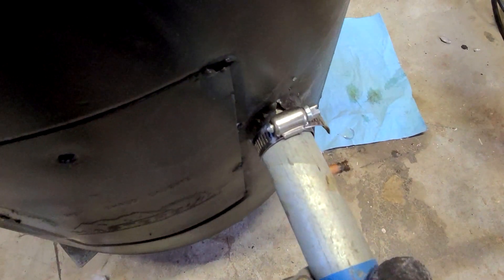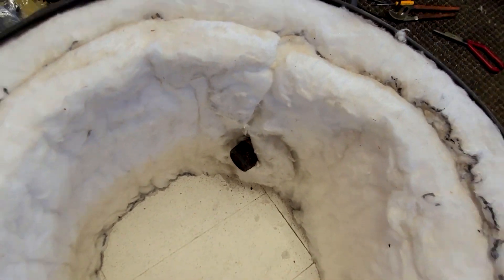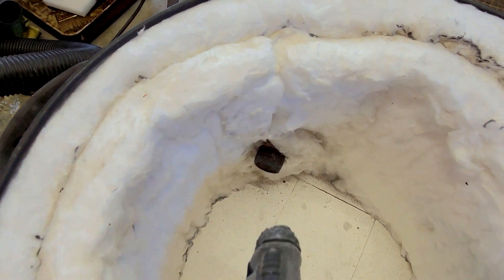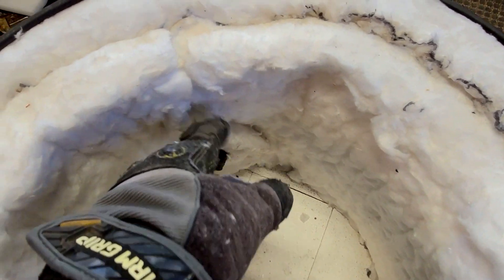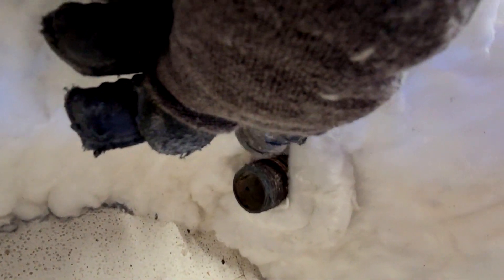I got that hose clamp on there much better and that thing's not going anywhere now. The inside looks fine. Unfortunately I should have planned that better — that's right where the seam was. I would have liked to not do it at that seam, but it is kind of glued together so it's not a huge issue. The only thing is I need a little more insulation right there, so I'll put some there with some sodium silicate and that should seal that up fine.